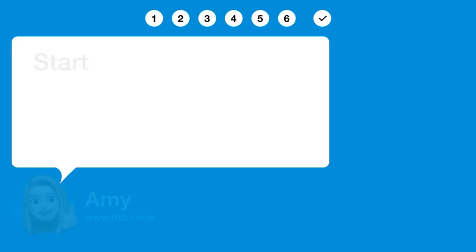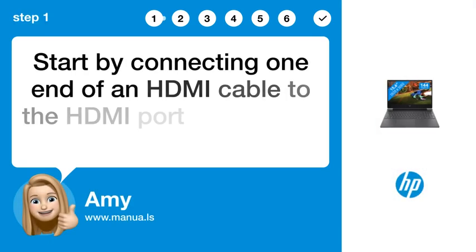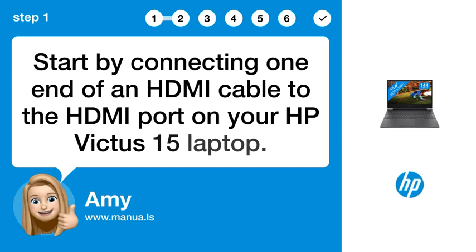Step 1: Connect HDMI cable. Start by connecting one end of an HDMI cable to the HDMI port on your HP Victus 15 laptop.